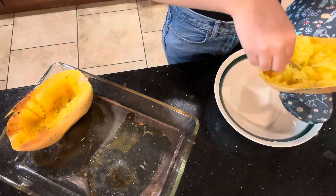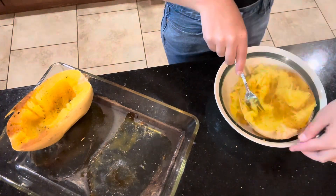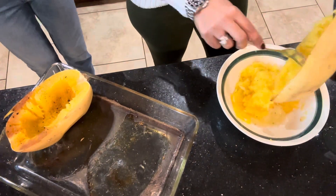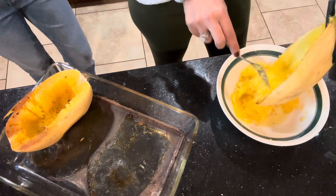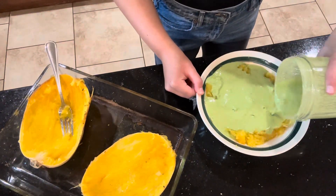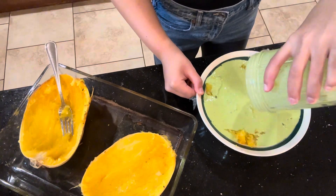Be careful taking spaghetti squash out of the oven because it can be quite hot. Here I'm scooping it into the bowl — I had a little struggle getting it in, so I got my mom to help me. Thank you, Mom!